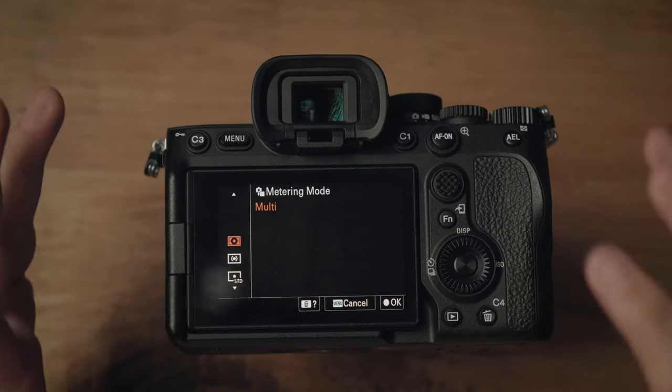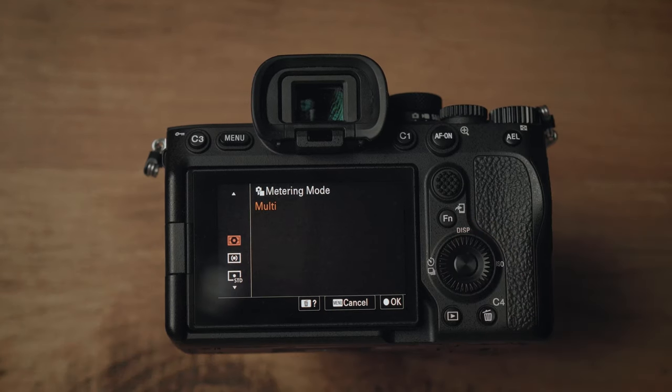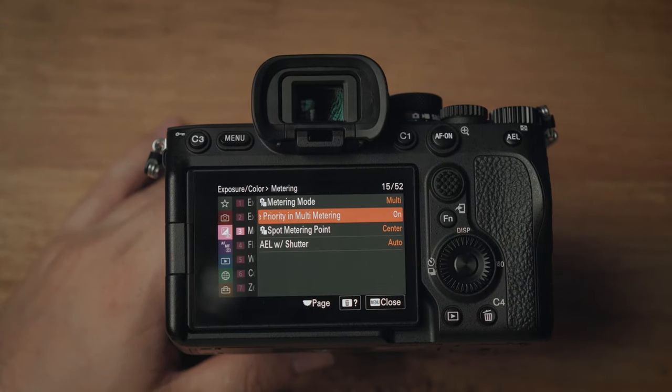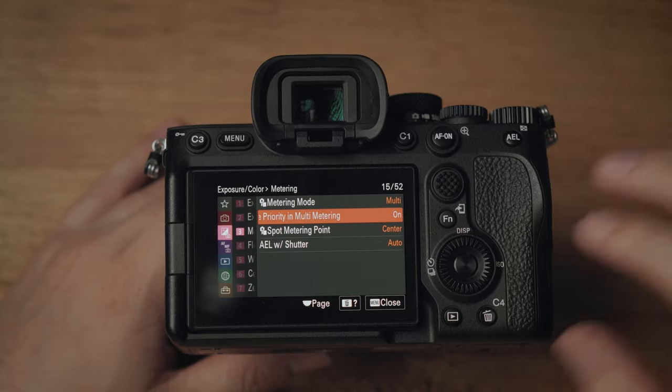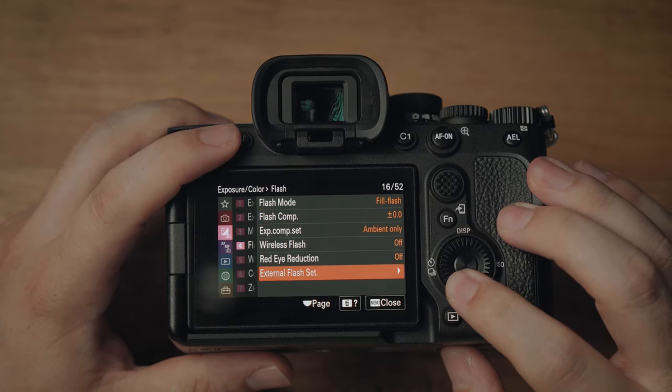Metering mode is entirely dependent on how you feel. Most of the time I leave it on multi, which gives a rough idea of the whole image. I use that in combination with zebras to make sure nothing is overexposed. Face priority in metering mode I leave on, because in a backlit situation you want the camera to know it's backlit and may need to increase exposure slightly to correctly expose the person's face. For flash settings, I don't touch anything — I use a manual flash and don't expose through the lens.